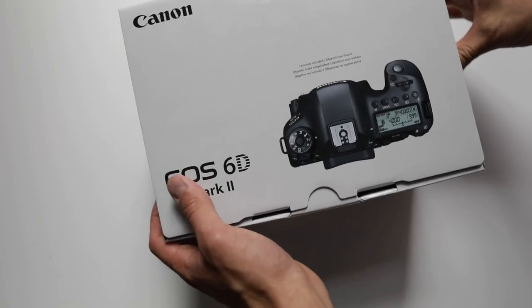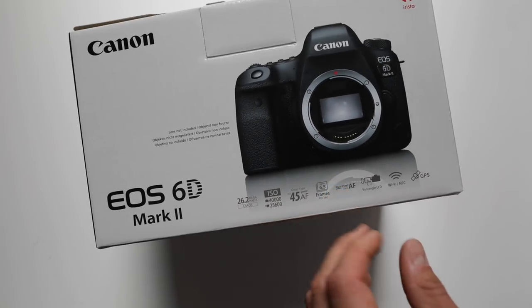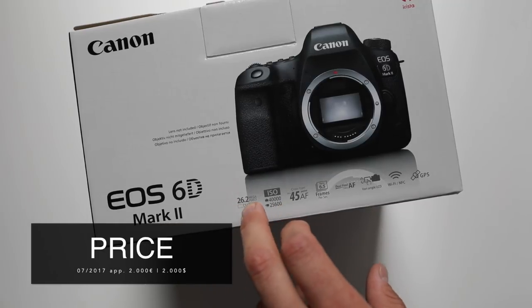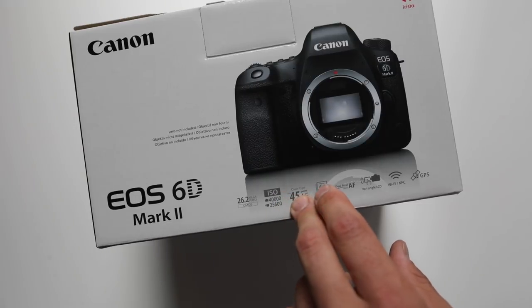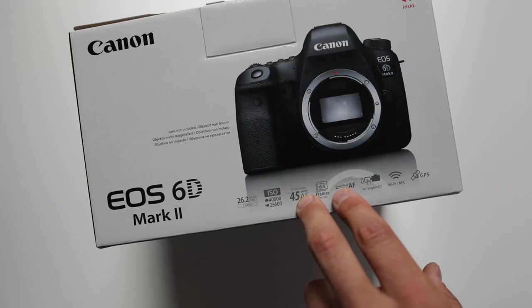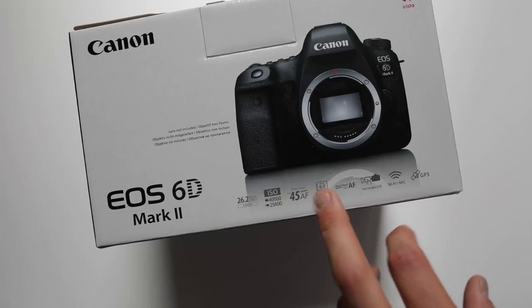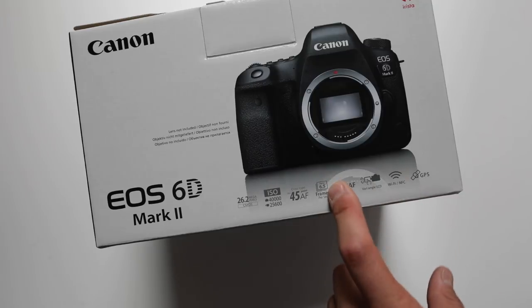So that's the package of the 6D Mark II with all the important specs mentioned at the front cover. We have a CMOS sensor at 26.2 megapixels, goes up to ISO 40,000, extendable till ISO 102,400, 45 AF points, up to 6.5 photos a second, and we now have a vari-angle LCD screen.